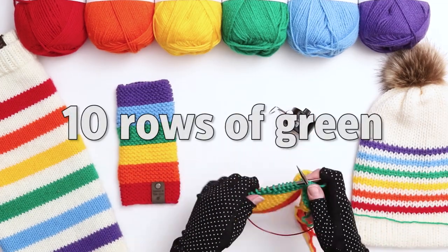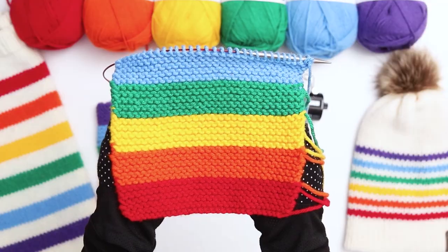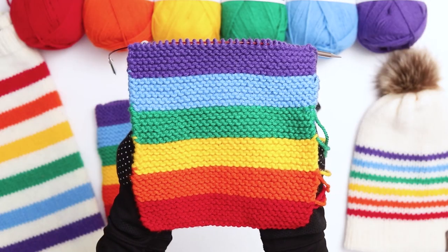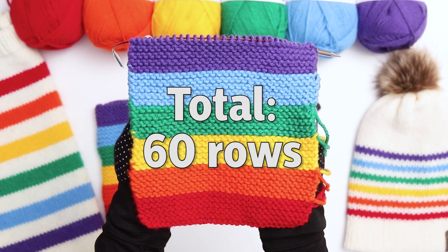Next we're going to knit 10 rows of the green, and then 10 more rows of blue. Now we're on to the last stripe where we're going to knit 10 rows of purple. I just finished my last row — in total I've knit 60 rows. It's time to bind off the work.